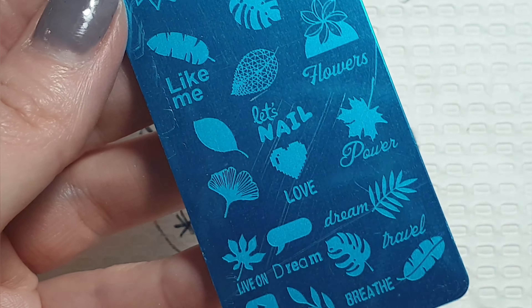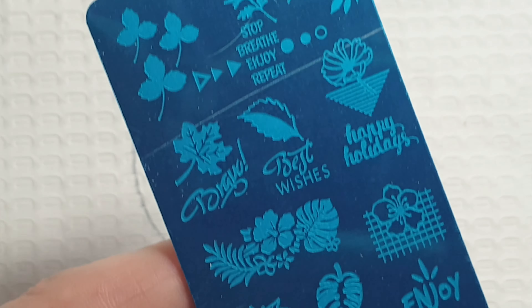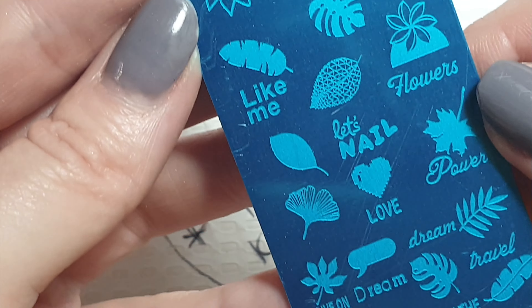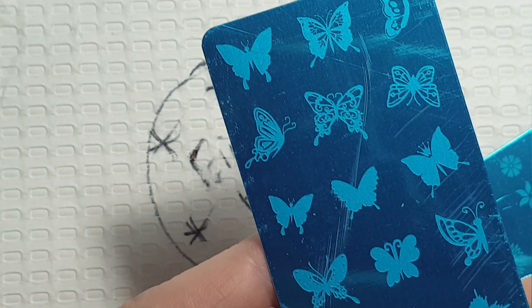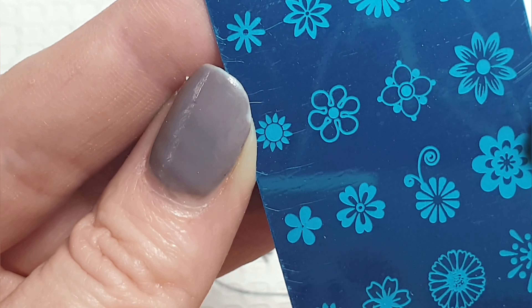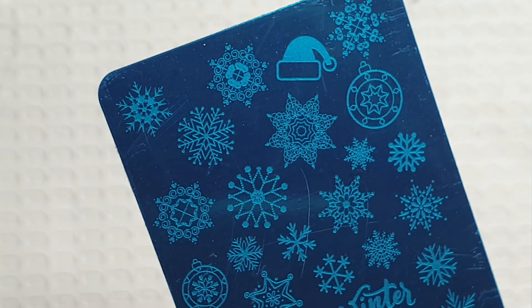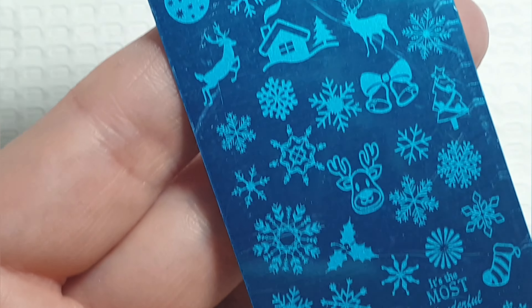Next up we've got more leaves — yep, more leaves! Pack of six like I said, can't go wrong. Butterflies — I don't have any butterfly stamper so I hope that one works well. Then some more flower designs, quite different but I like these. And then we have a Christmas one. Right guys, that's it — that is the end of my haul! Thank you so much for watching and tuning in. Don't forget to like and subscribe and I'll see you in the next one. Bye!